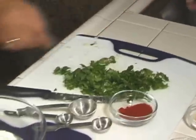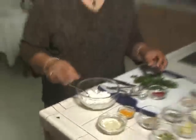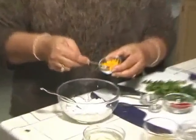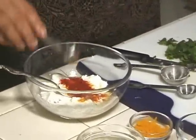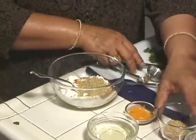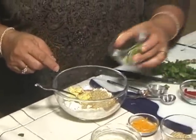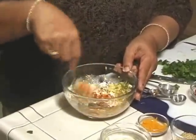I am going to make the paste for my gravy. In the yogurt I am going to put 1.5 teaspoons of turmeric, 1.5 teaspoons of paprika, 1 tablespoon of coriander powder, ginger, green chillies, and just mix it well.